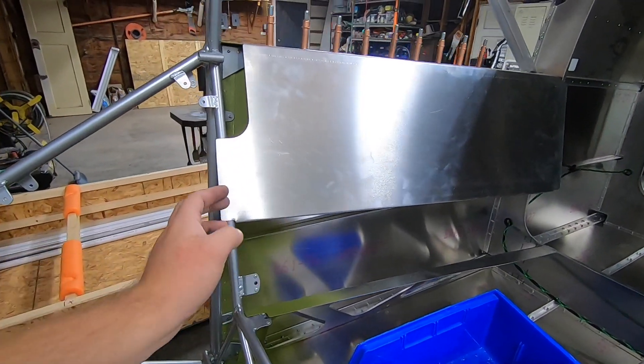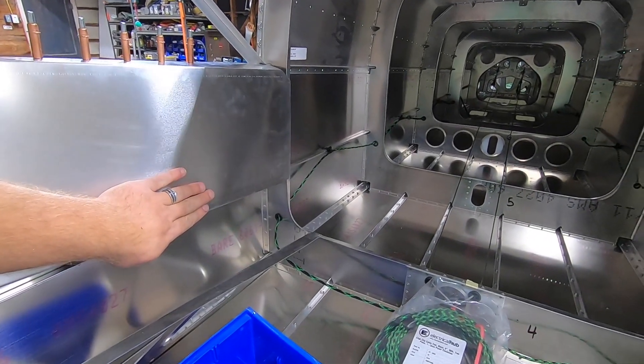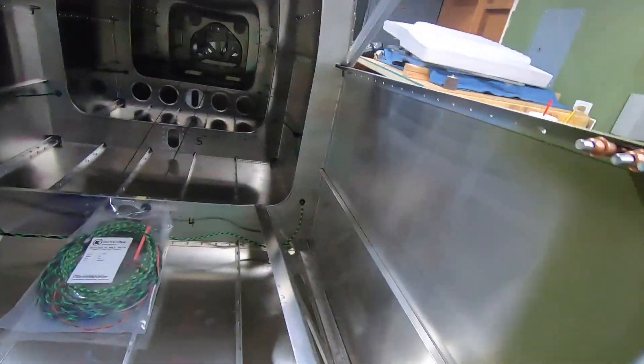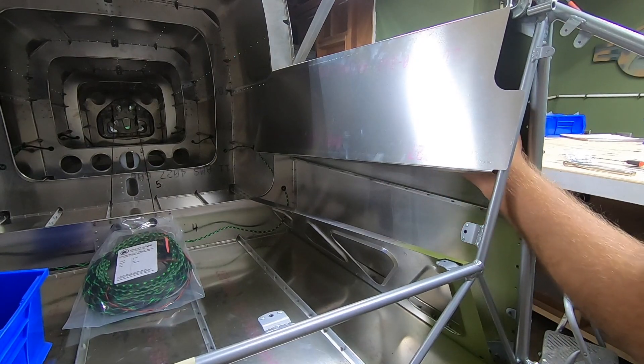Then I fit up the upper side covers. With those clamped in place, I marked the hole locations with the Sharpie up through the holes already present in the middle longeron. I then removed the panels and drilled the holes undersized with a number 40 bit, clamped everything back in place, and final drilled with the 30.